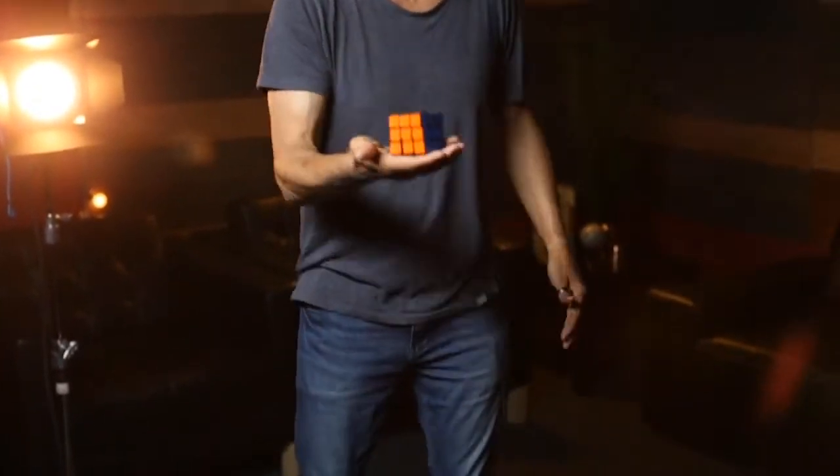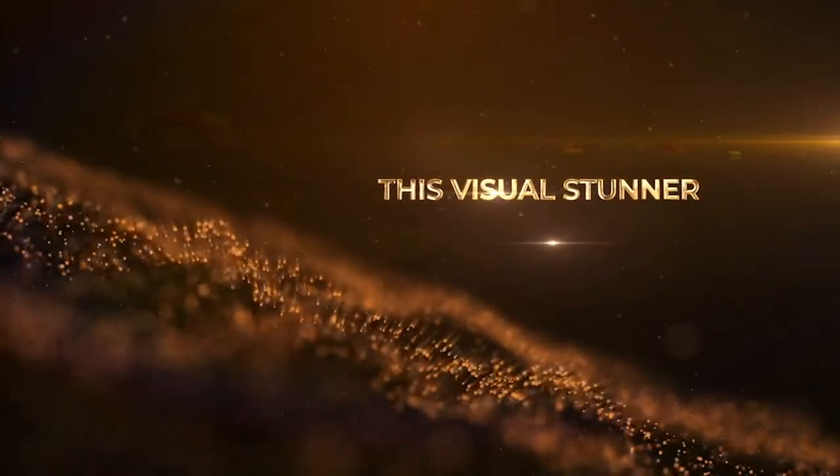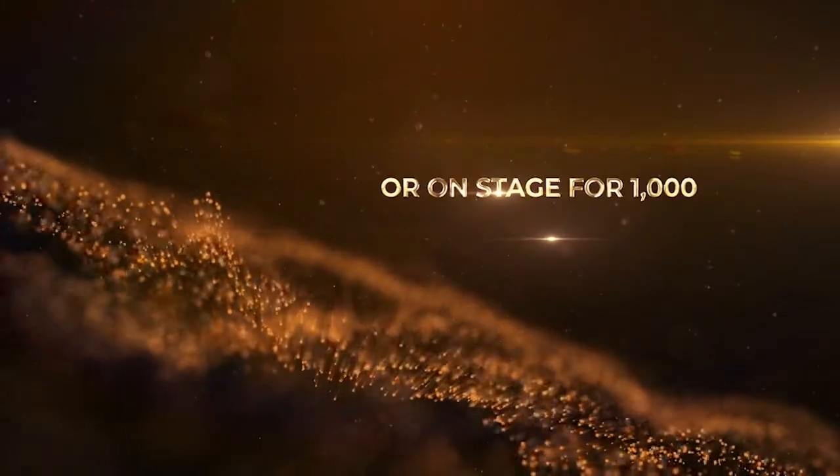The Rubik's Cube has 43 quintillion possible pattern arrangements, and I think that's about how many times Daryl has performed this over the last few decades. Having said that, it's completely disproportionate for how easy it is, yet how strong it is, and you don't even have to know how to solve the cube.